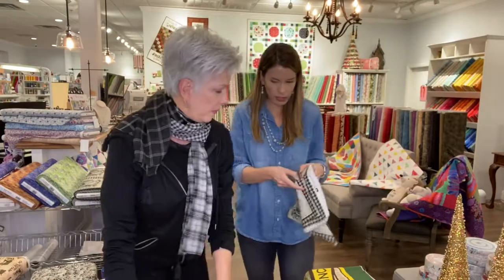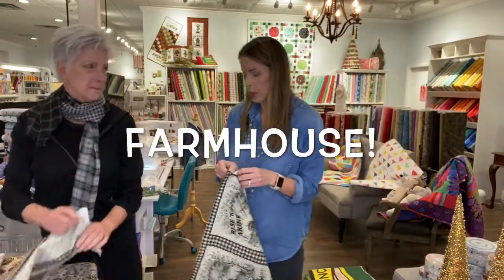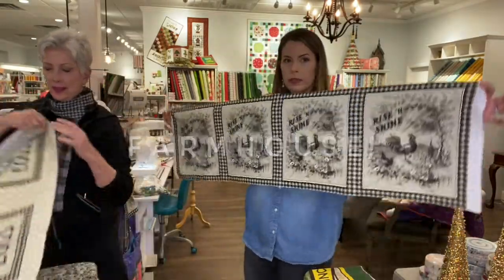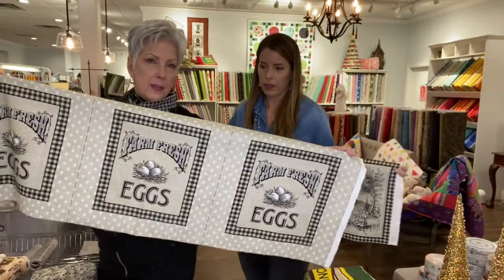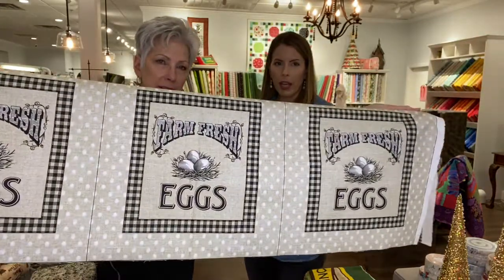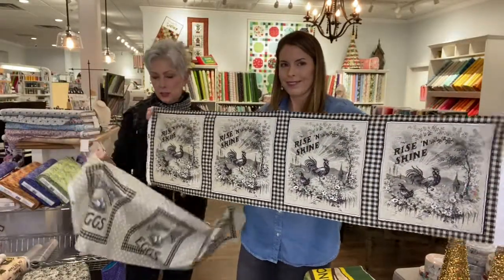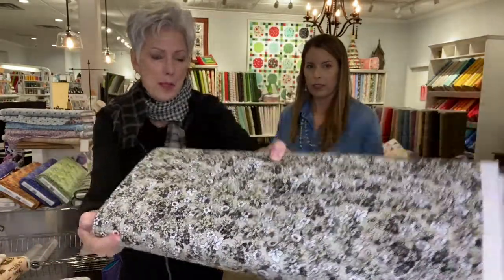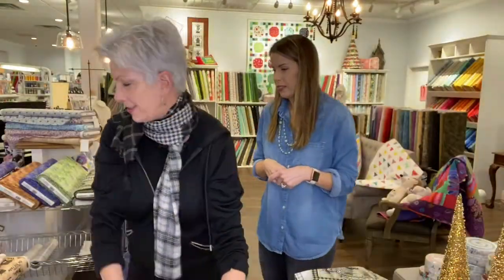This is very in style right now — anything farmhouse is big right now. Check out this panel. It's a 12-inch panel; you can buy as many as you want, and they go together. One says 'farm fresh eggs' and this one says 'rise and shine' with the chickens on it. And then there are bolts to go with that carry out the theme of the flowers, tickle wire, and juniper. Look how cool!